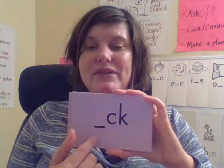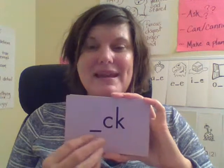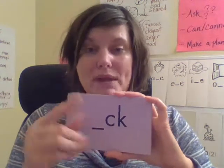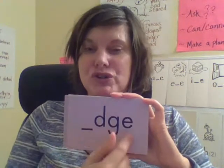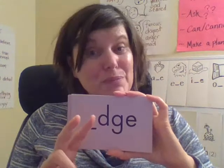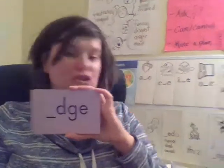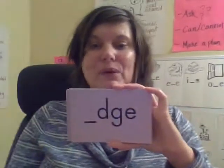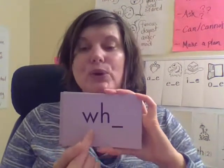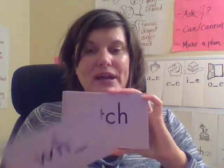'K' — like the tick-tock clock, or kick the can. Remember, this is a digraph because it's two or more letters that make one sound. 'J' — this also is a digraph, and it's like the jump rope. Remember, this spelling is only at the end of a word. 'W' — like the wheezing whale. Another digraph.